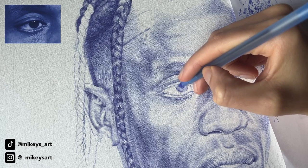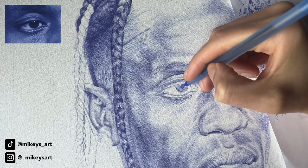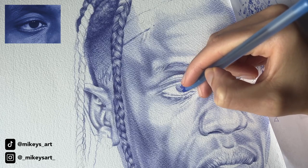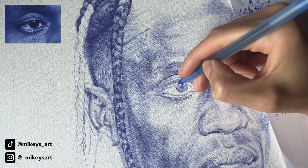What I'm doing now is just adding more hatching in the eye. This eye is super dark, but I'm just taking my time slowly darkening the value of the eye and not rushing it.